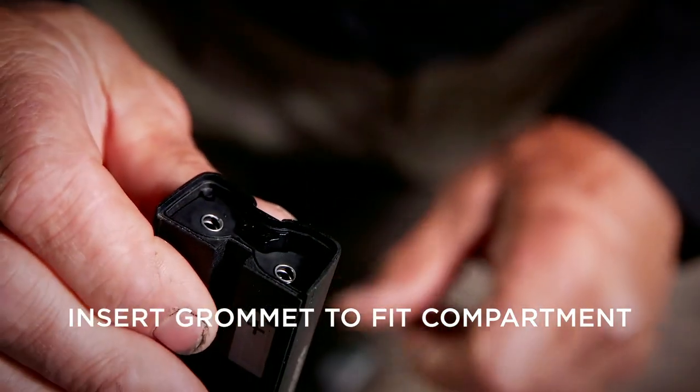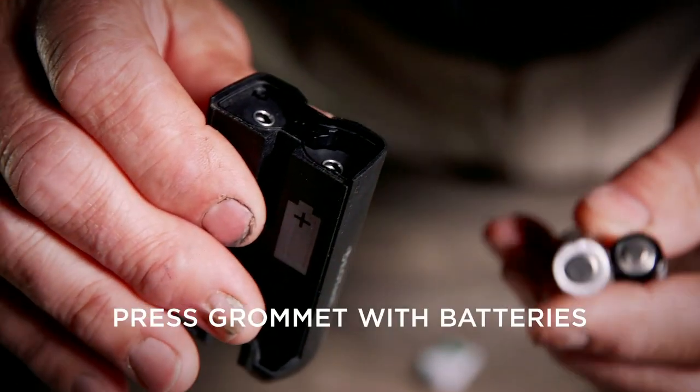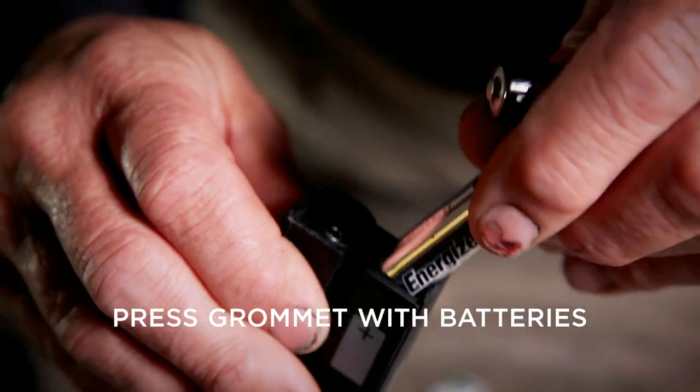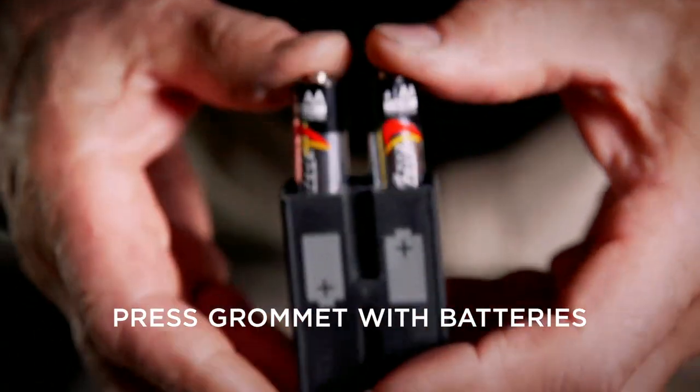Once you have it flush, take your two batteries, put your batteries in, and press the grommet in and seat it firmly. Turn it upside down, put a little bit of pressure on it to make sure it's seated fully, and you can inspect it to make sure your batteries are sitting in all the way. It's very important that the old grommets are completely out and you're working with just the silver barbell in the battery compartment.